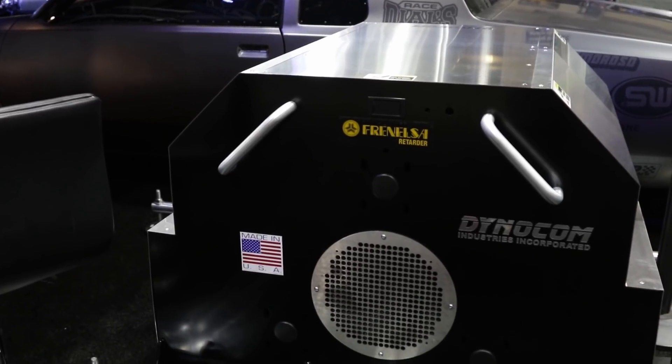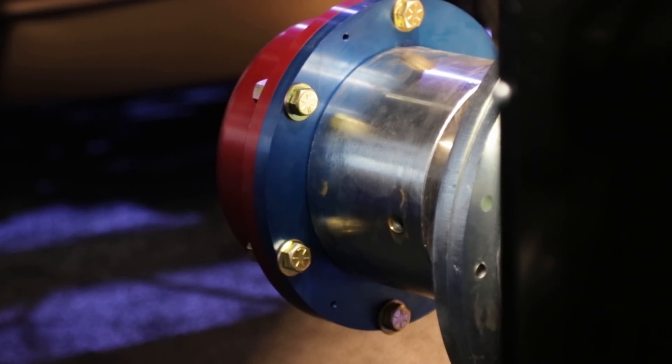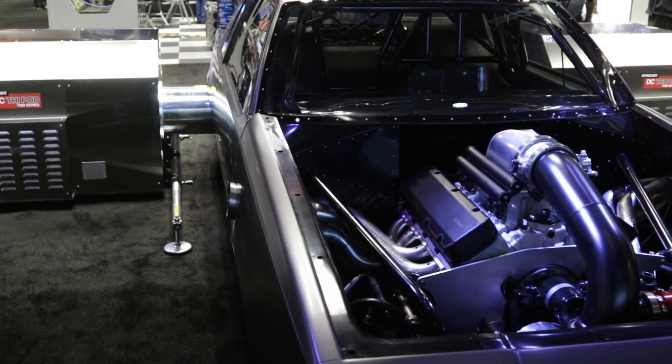So this year we brought our hub dynos. The nice thing about hub dynos is a customer with a small shop can set these up anywhere. We've got horsepower ranges from 1800 to 7200, and it makes them really easy to use in a small shop or a limited space area.